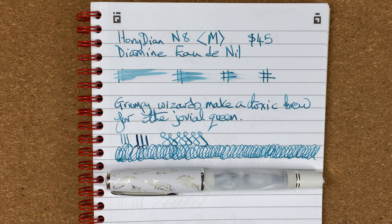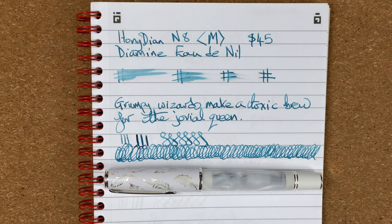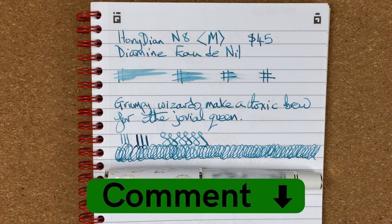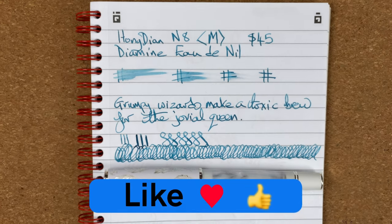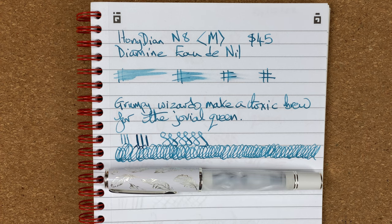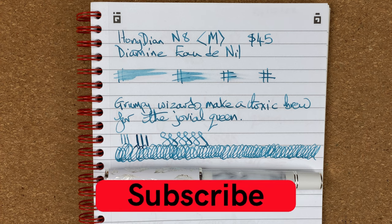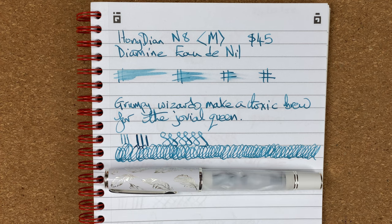I hope you've enjoyed today's video. What are your thoughts on the Hongdian N8? Do you have one? Are you thinking about getting one? What colour would you buy? Please drop a comment down below — let's kickstart the conversation. Please hit the thumbs up button; every like and comment helps with the YouTube algorithm. If you haven't already, please subscribe to my channel so you can get new videos as I release them. I'll talk to you again soon.